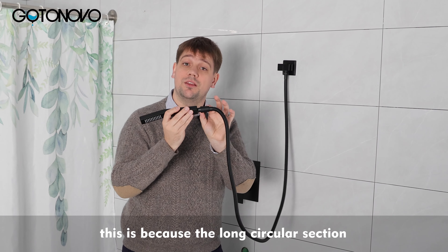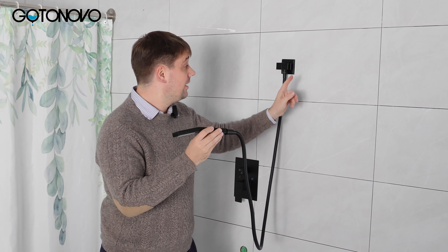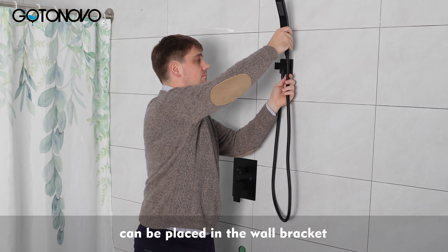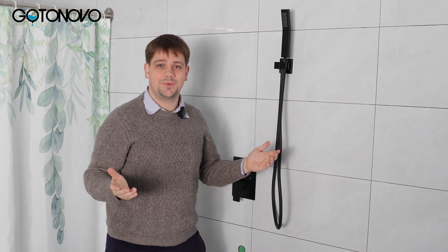This is because the long circular section can also be placed in the wall bracket — it's quite convenient. Please enjoy this tip and please enjoy your GoToNovo rain shower system. Goodbye.